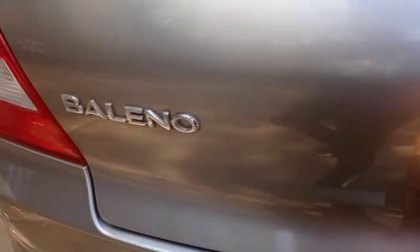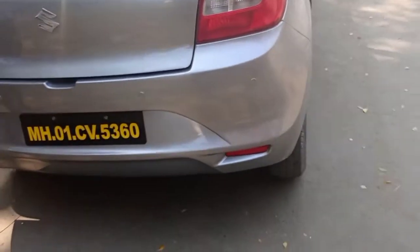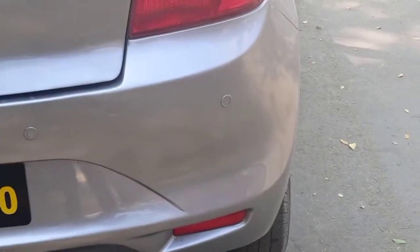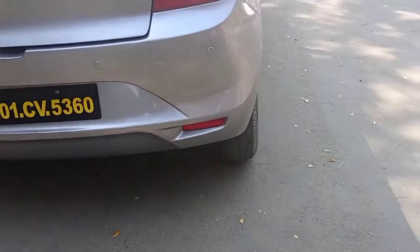Now let's see the boot space. The boot space is very good — it's about 1.5 to 3.5 liters of practical space. Let's see how much space is available at the back. The back parking sensors switch is also available and working very well.